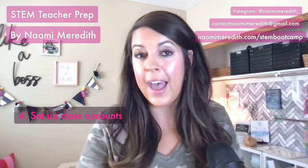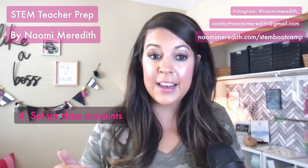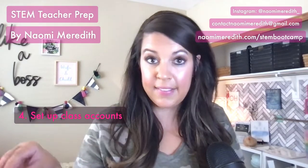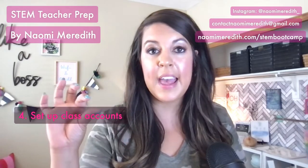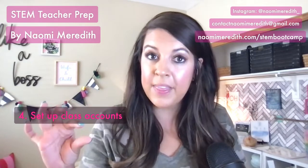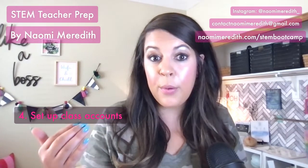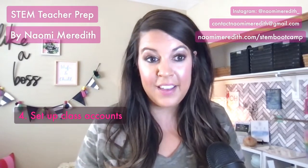If you created accounts last year, this is a great time to archive or hide old classes so everything is organized and clean. A really helpful tip for naming classes: use the homeroom teacher's last name and add the school year at the end — for example, 2021. This is helpful if you ever want to go back and find a great student project to show a new group; you can easily search and know which class you're looking for.